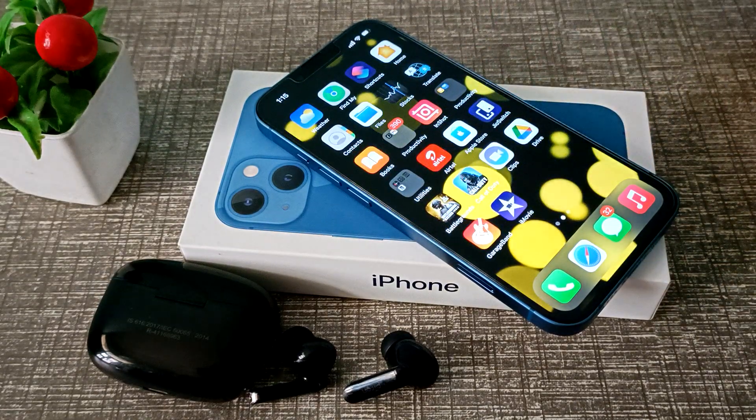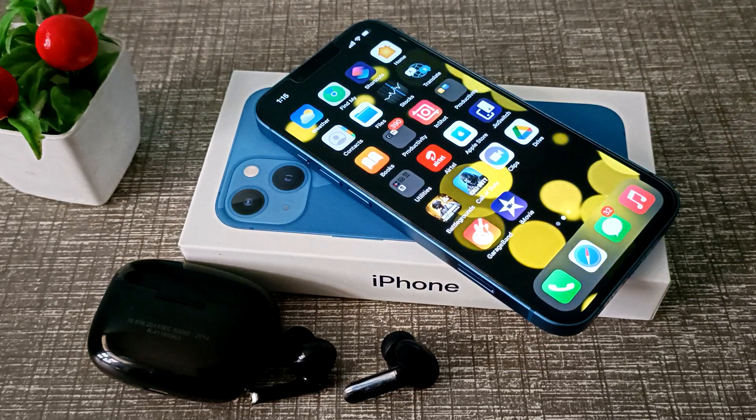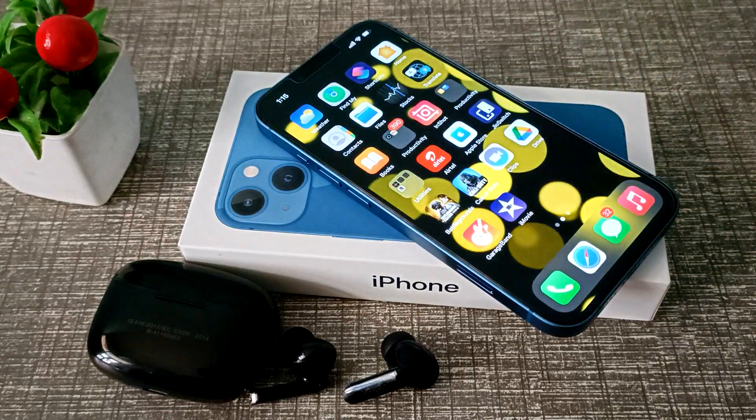Friends, we have understood how to connect earbuds in iPhone. That's it, thanks for watching my video. We will move to the next video with a new topic. Before going, please like and subscribe to my channel. Bye bye, friends!